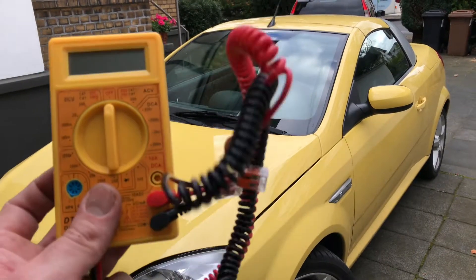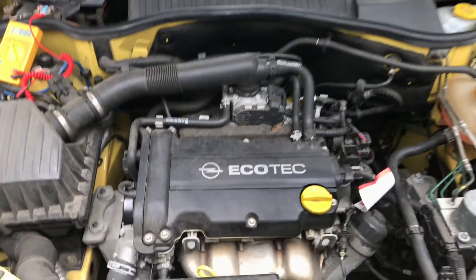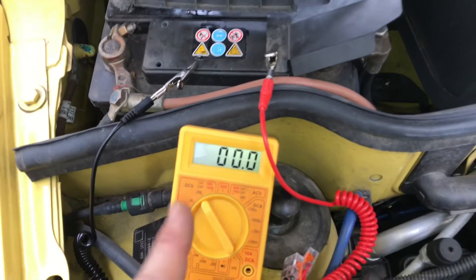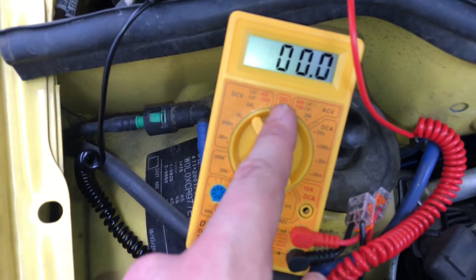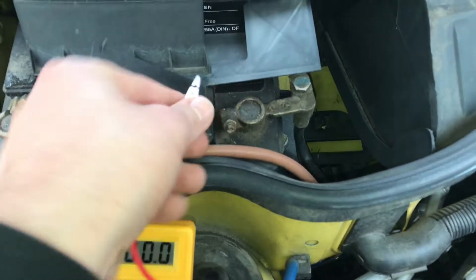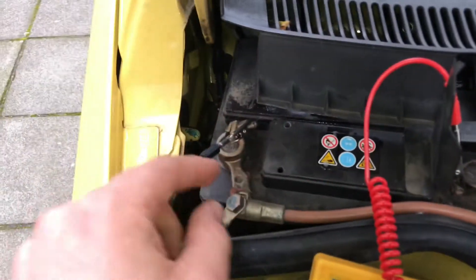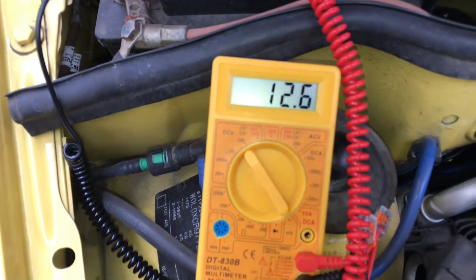Hello, today I'm going to show you how to test an alternator of an Opel Tigra. We will open the car hood and plug in the multimeter with the red wire on the plus pole and the black wire on the minus pole, and we will set the multimeter to DCV 200.